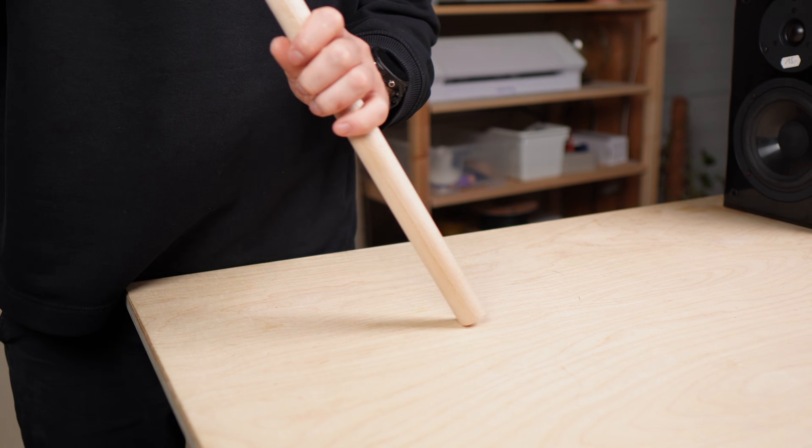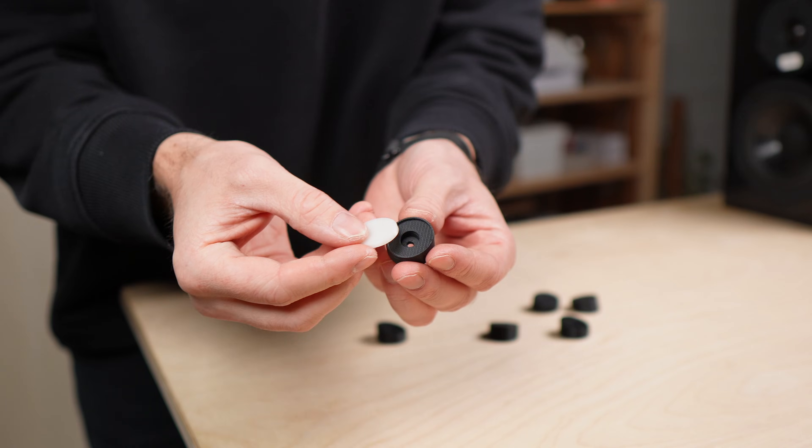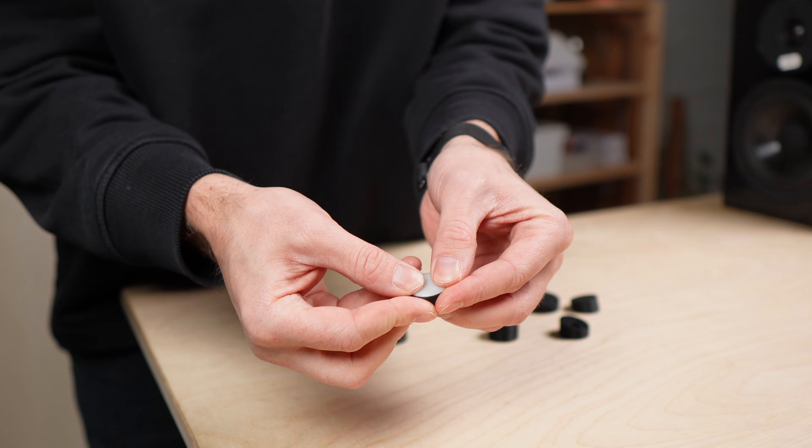On the bottom of the legs I used 3D printed end caps with a TPU or rubber insert for better grip and less vibration.